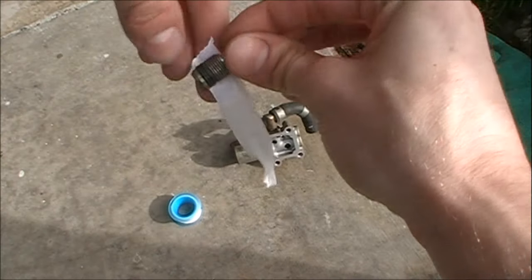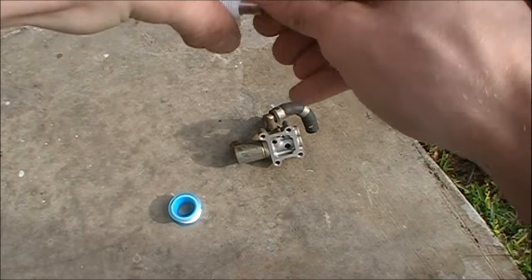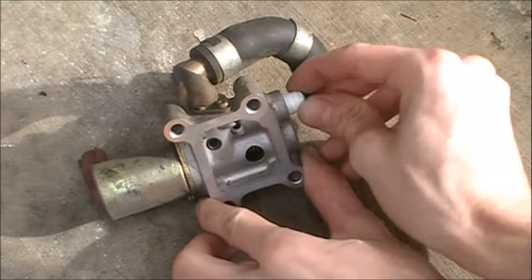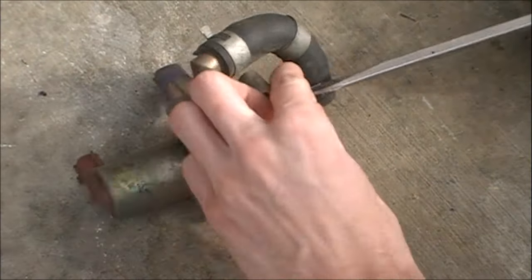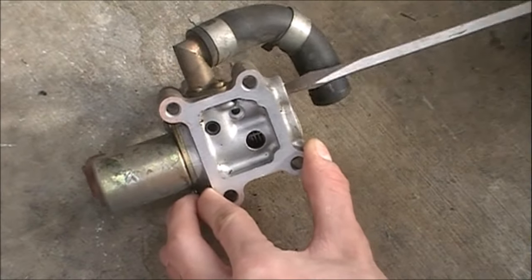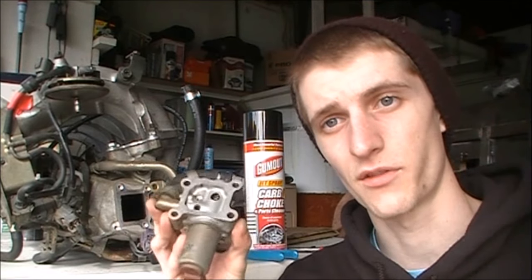I'm a cautious guy, so whenever I have something that I'm going to be threading in that could cause a vacuum leak, I always use some kind of tape to seal up the threads. So that's what we're going to use on this adjuster screw. Now we've got that all taped up and our adjuster screw back in. So now we've got our nice fresh idle air control valve all cleaned out. We're going to throw it back in the car in the reverse order that we took it off — shouldn't be too hard.